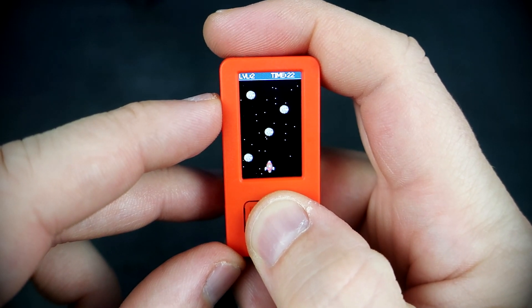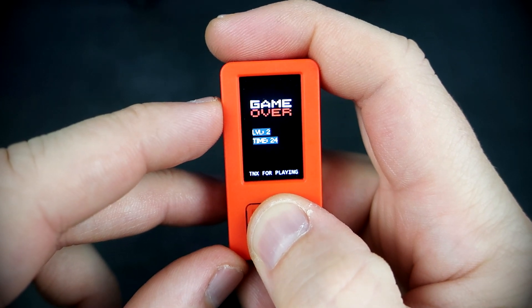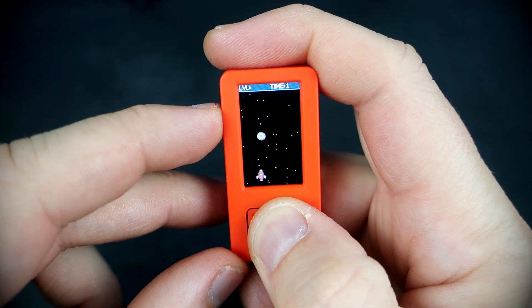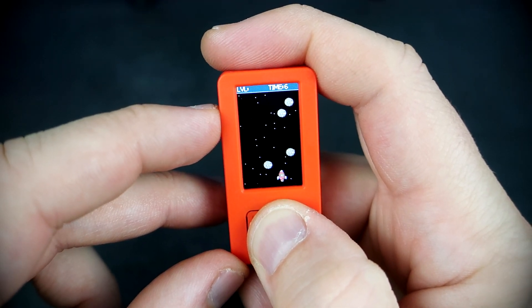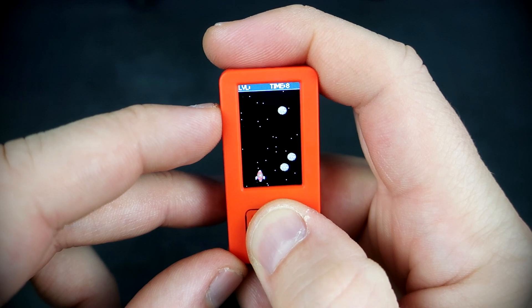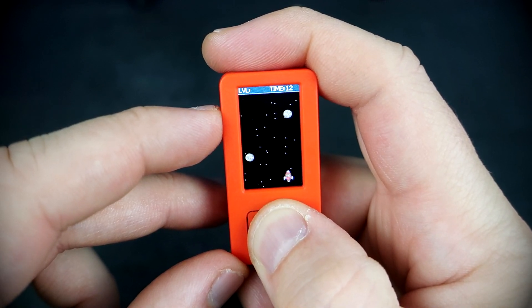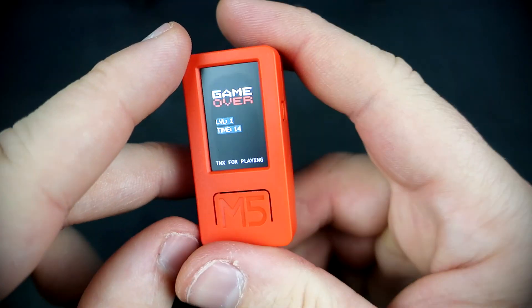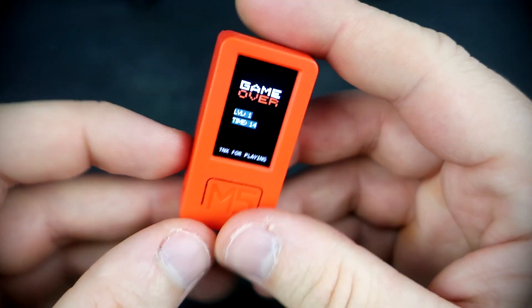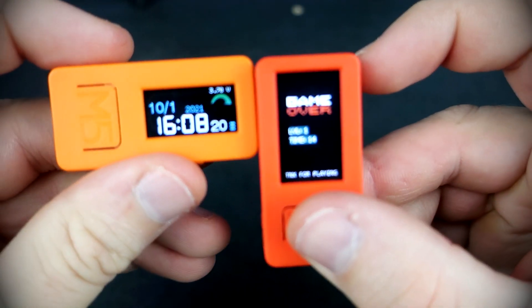It looks like a simple game but it is quite addictive — a great pocket game or even a keychain game. Check the description and feel free to download the code. I hope you like this video and this device. Stay safe and goodbye.